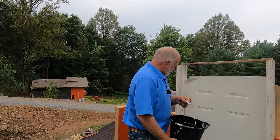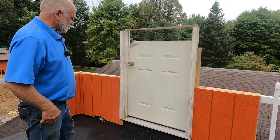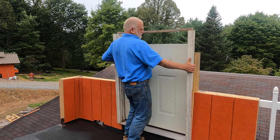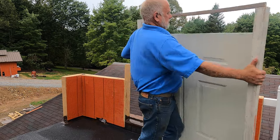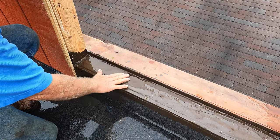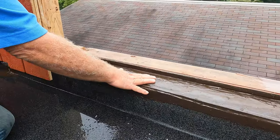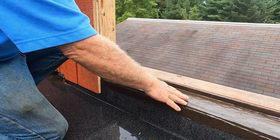I put some more water here to make sure you get the effect of rain — see what happens. I'm going to remove the door. And look here — water went underneath the door. This is super, super important. If you don't have this properly done, water will seep downstairs or into your wall.